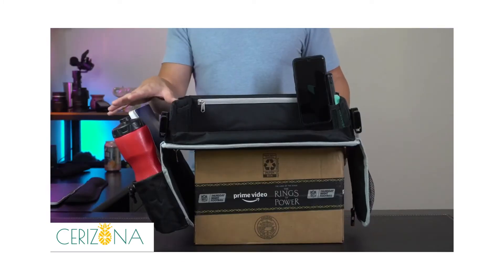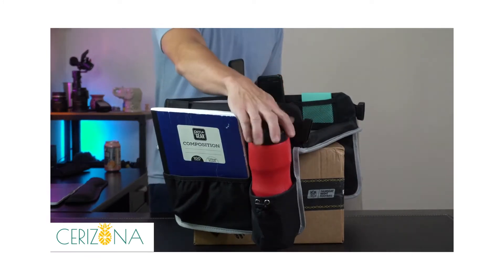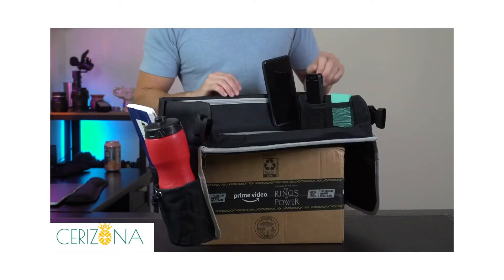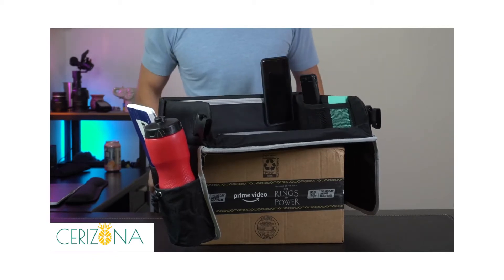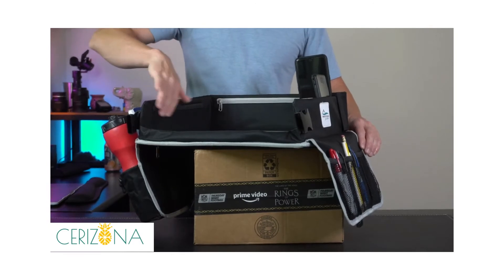As we start to pack this thing up, on one side I have enough space to actually fit a composition book. We've got a water bottle over here, and over here you can put your pens, markers, whatever else. Internally I've got a power bank, some post-it notes, and my phone has a pop socket so that hangs right over the pocket real nice. And we still have unused storage on this side as well.